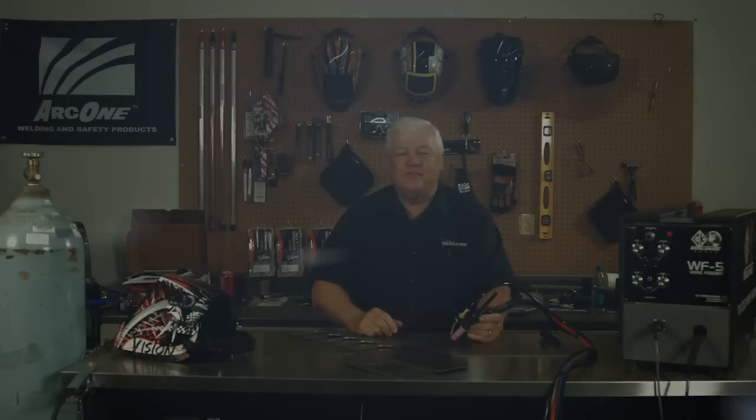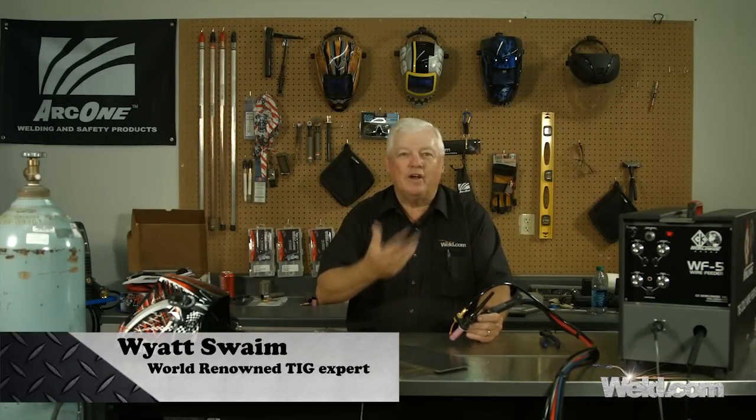Hey, welcome to Well.com, home of TIG Time. Hi, I'm Mr. TIG, and we've been getting a lot of questions about wire feeding.